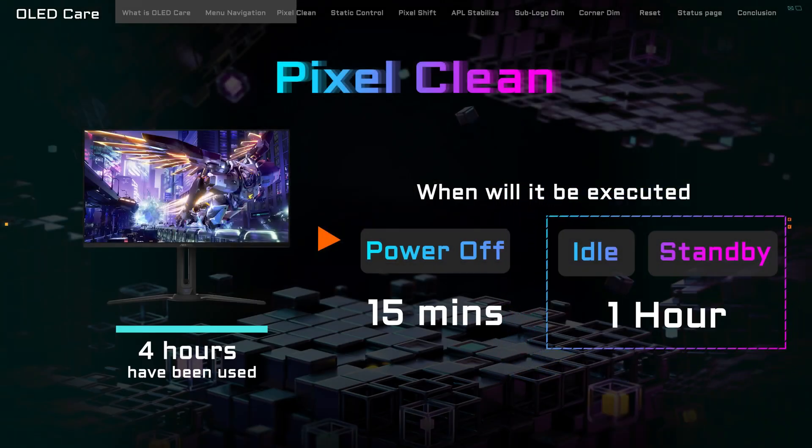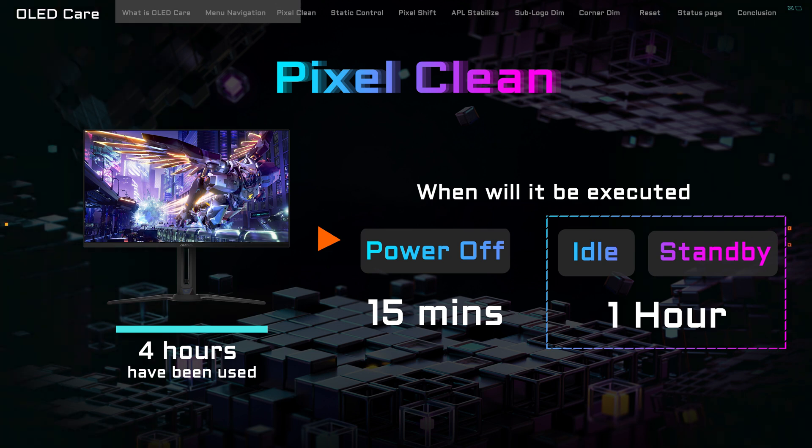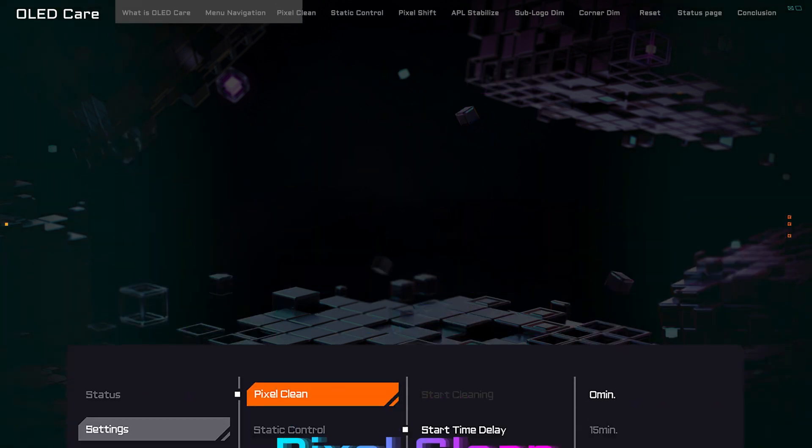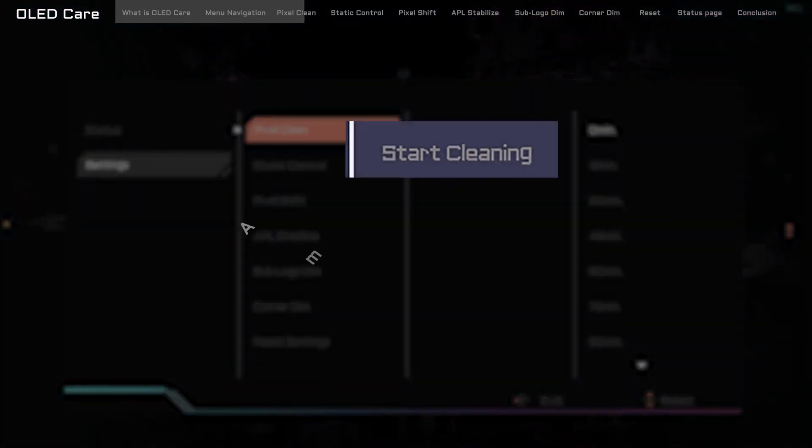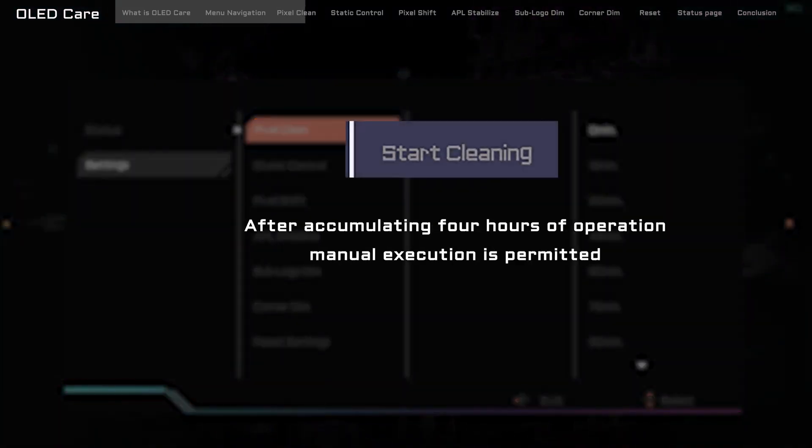Next, we have the User Absence or Standby scenario. If you step away for a bit, or if your computer sends the monitor to sleep, don't sweat it. Pixel Clean has got your back and will start its routine an hour after the monitor slips into standby mode. And lastly, there's the hands-on approach. If you prefer to take charge, just dive into the menu and select Start Cleaning, and you can initiate Pixel Clean whenever you feel it's time for a bit of screen pampering after reaching 4 hours of operation time.